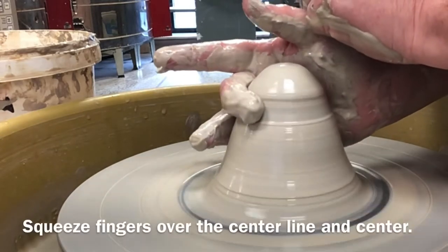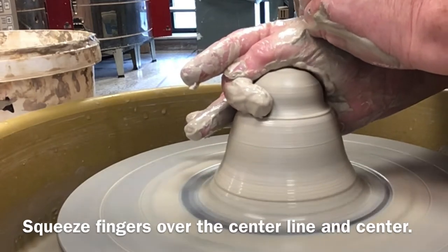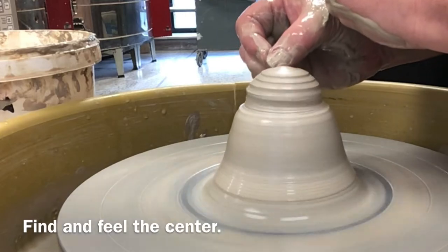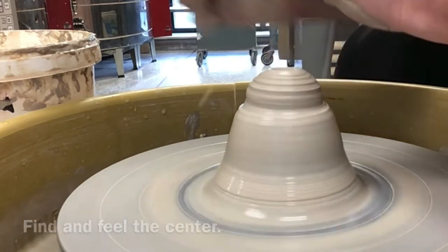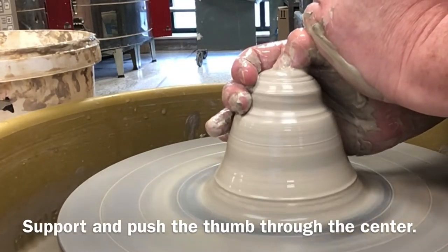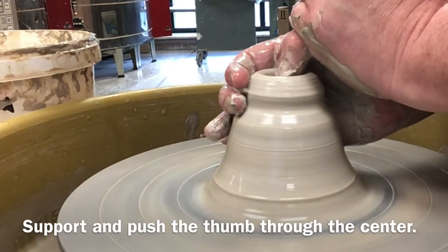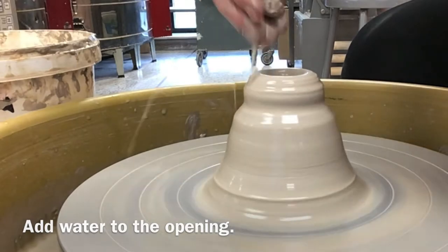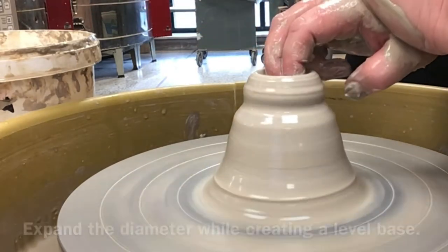If you are having a difficult time centering or even keeping your clay centered, there may be one of several causes. Your clay may not have been wedged well. Take the extra time to break up and mix hard and soft spots, or to pop air bubbles while you wedge. You will have more control if your clay is the same texture throughout and has no air bubbles.